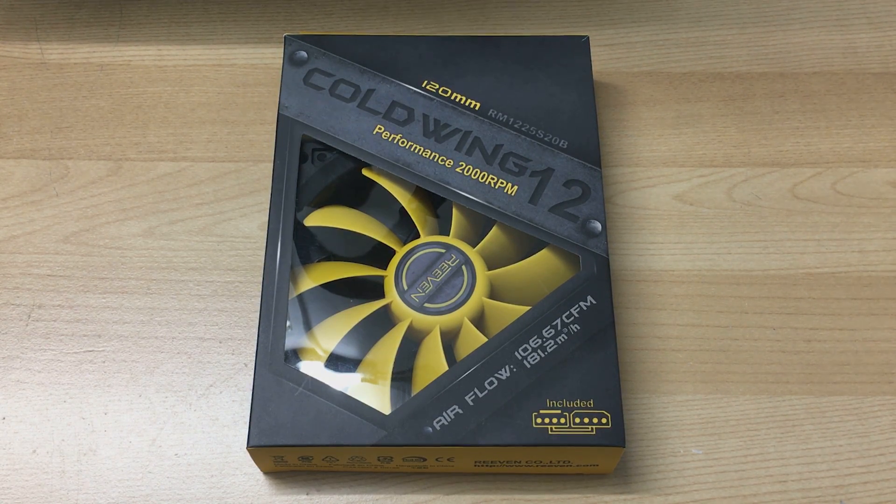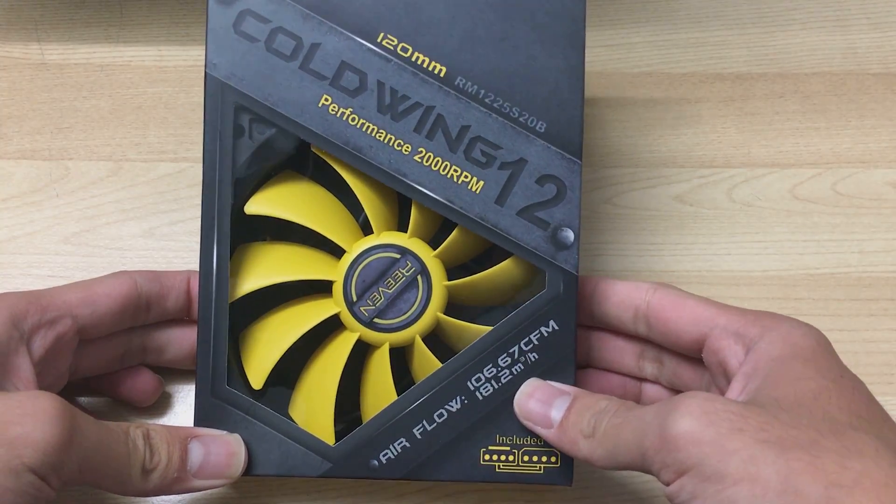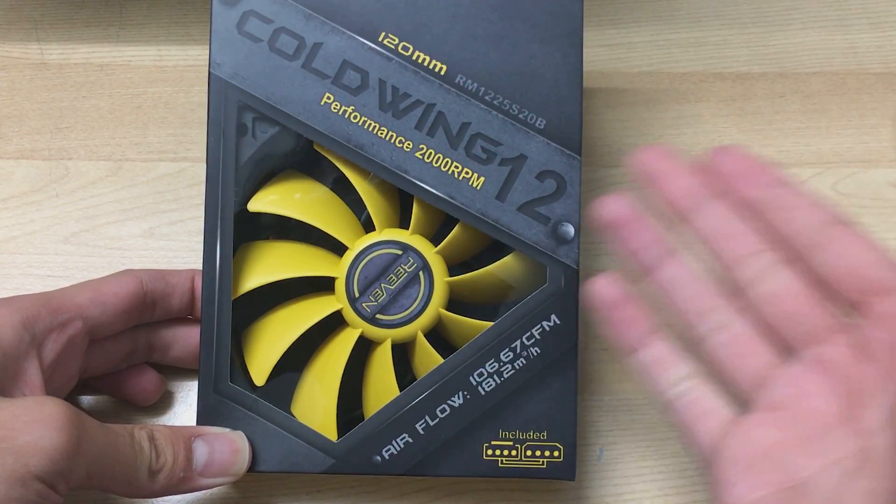Hey everyone, it's Owen here from OTEC, and today I will be doing an unboxing on the Reven Coldwing 12 performance 2000 RPM fan. This is a 12 centimeter fan, which is 120 millimeter in other words.